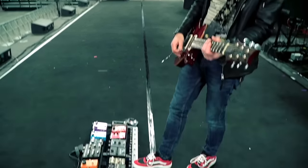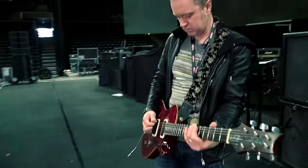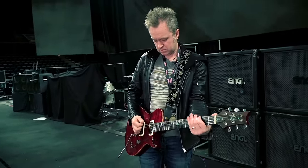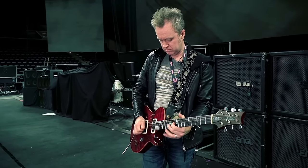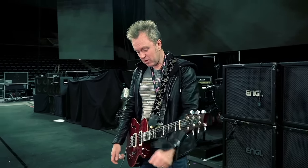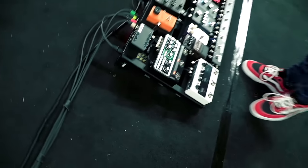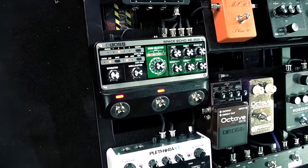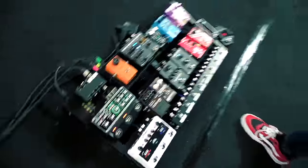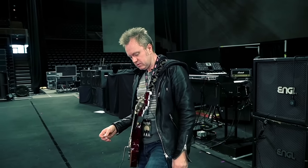Just an old octave pedal, which I use sometimes. Then I have a Boss Space Echo, which I use for one song — it's a bit overkill for what I need, but who cares. It's quite cool.